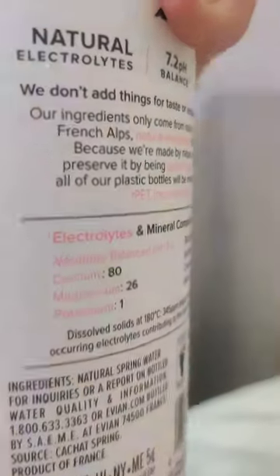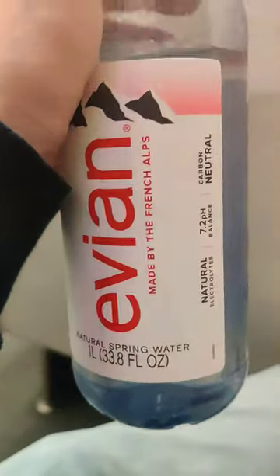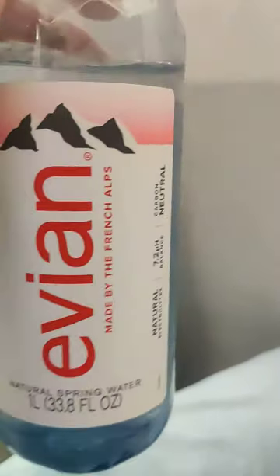Really, really good water. It's very healthy. I've got to give this water like a 10 out of 10. It's so good. It's really good.